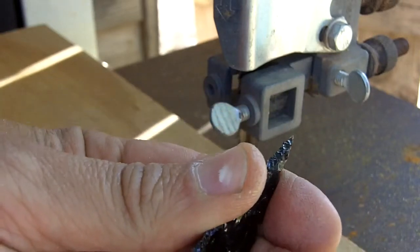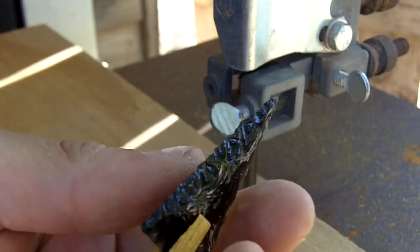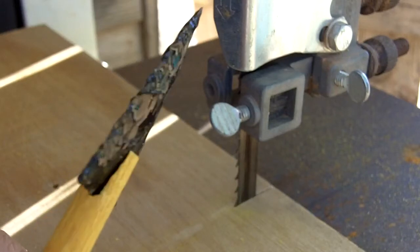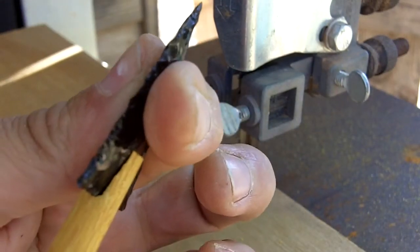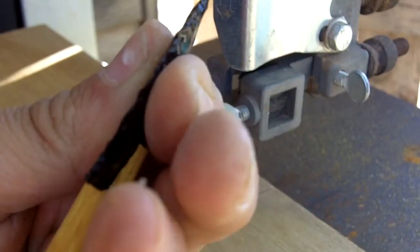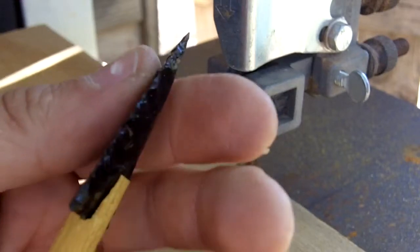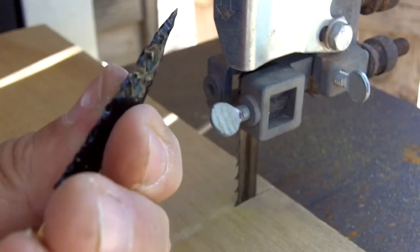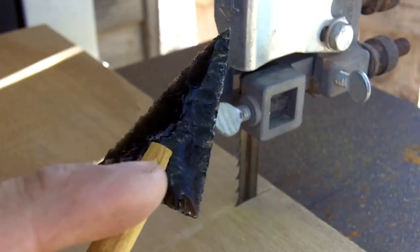Cut the arrowhead on the bandsaw and then check the alignment. The bottom of the notch is a little loose, which is fine because I need to adjust the alignment of the tip. After I glue it, I'll adjust the alignment of the tip and the glue will fill the gaps in this notch.